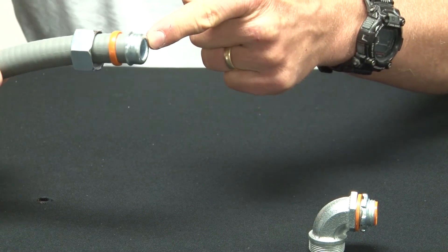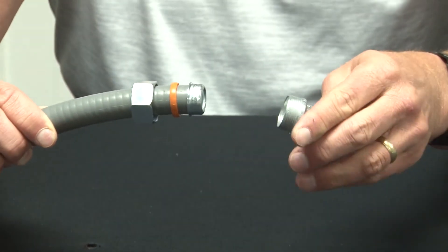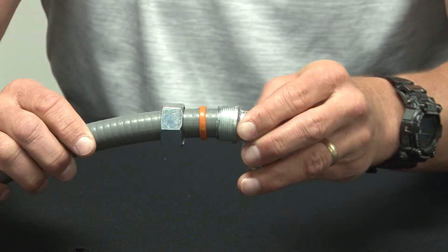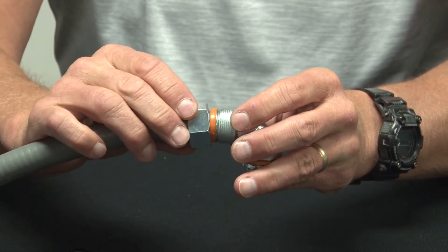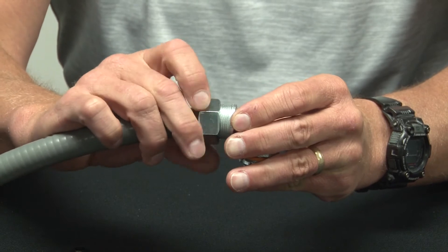Now the end portion will dead end back into the threaded portion. Then slide up the sealing ring and install the compression gland.